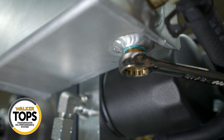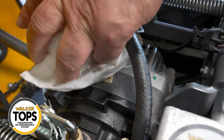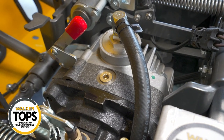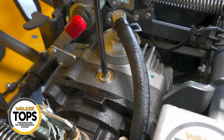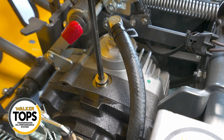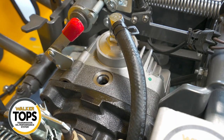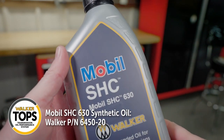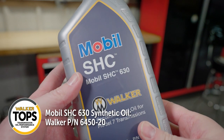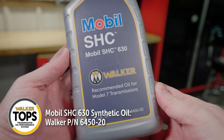Now you want to again thoroughly clean the whole TOPS system — now that we've sealed it all back up, make sure everything is nice and clean before we open it to put new oil in. Thoroughly clean around each of the fill plugs on top of the transmissions. We're using the specific oil for the TOPS system called Mobil SHC 630 — Walker part number 6450-20.